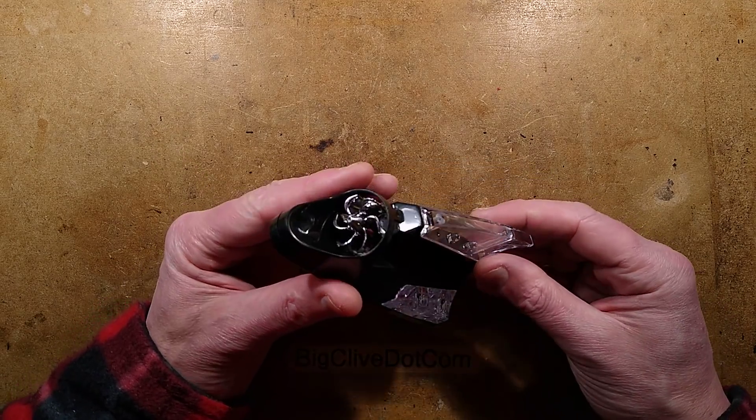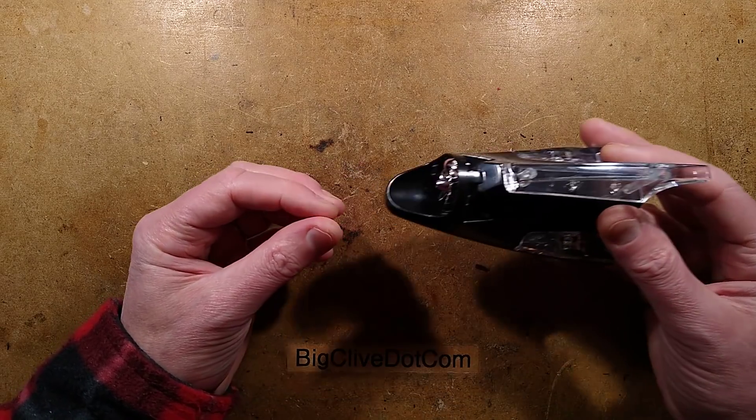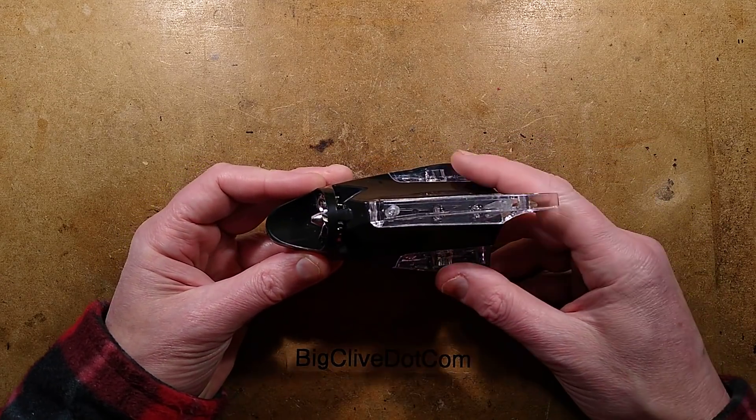A wind-powered shark light from eBay. This is a light that you stick on the top of your vehicle, and as you drive along it is wind-powered and it makes the LEDs light up inside.